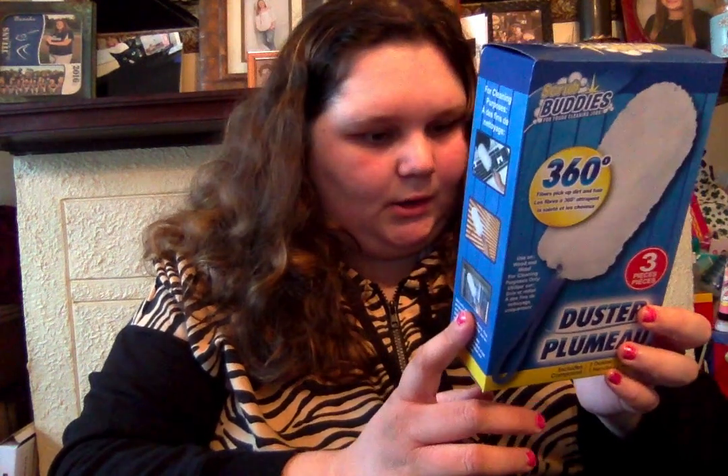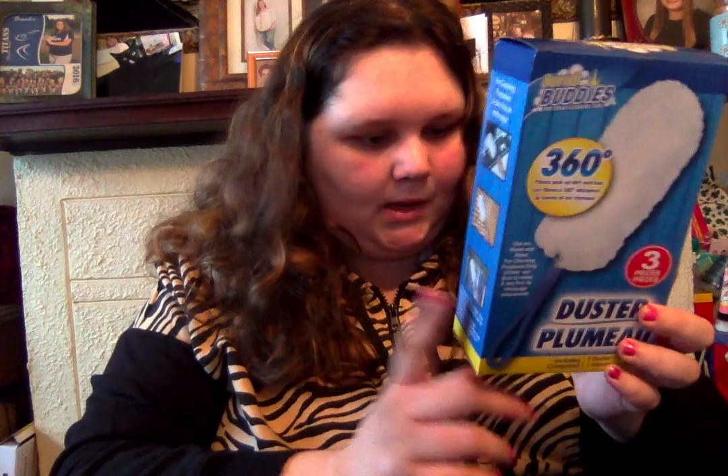Then I got the Scrub Buddies 360 fiber three-piece duster. I thought this was a really good deal — three dusters in one. Two dusters in one handle. That ain't bad for $1.25.